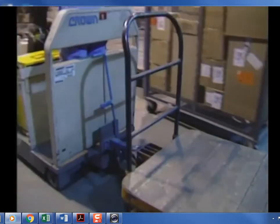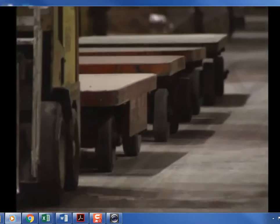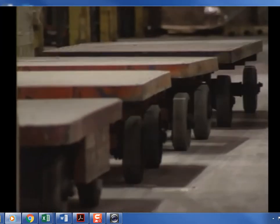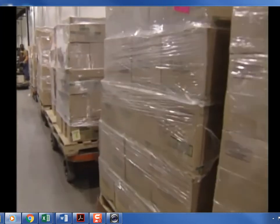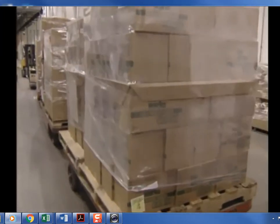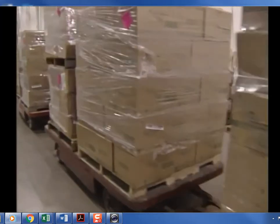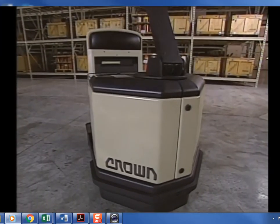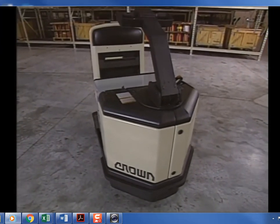In this program we reviewed the components and safe operating procedures of Crown's TR and TWR 3000 series tow tractors. You are not considered trained until you have practiced operating the type of truck you will use and have demonstrated your ability to perform the duties of your position. Be safe — remember, safe operation is up to you.